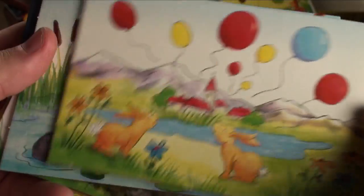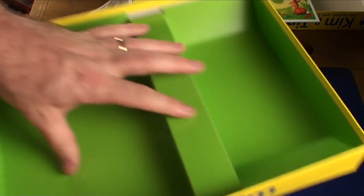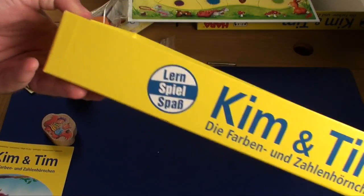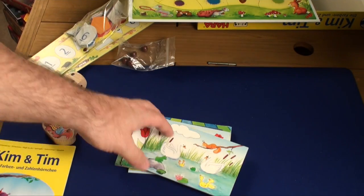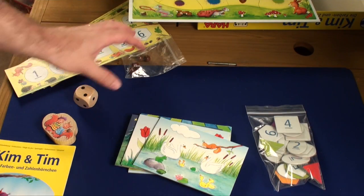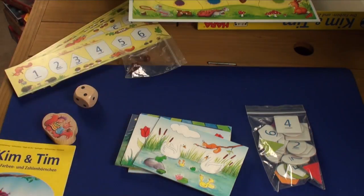The artwork is very cutesy and will drag people in. The box is, you know, HABA — it's probably bigger than it needs to be. Overall, components are great as normal with HABA. The hexagons are a little chintzy but fine. Otherwise, component-wise, this is a huge step up compared to mass market.